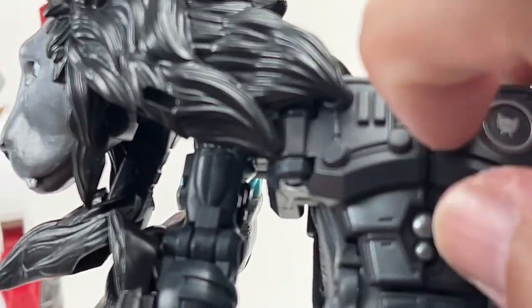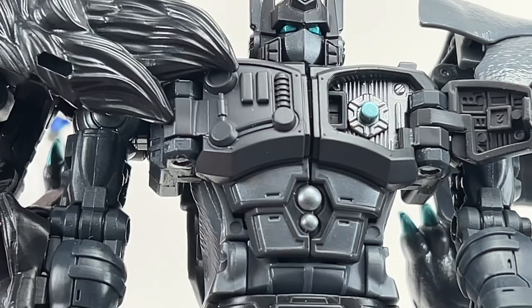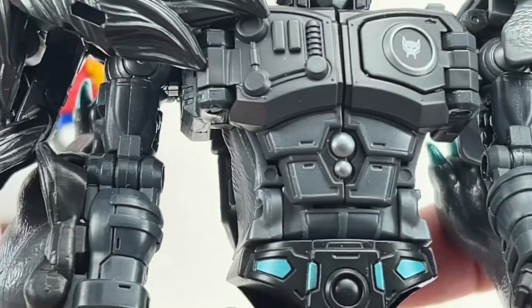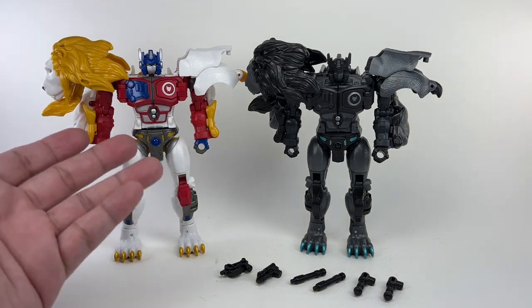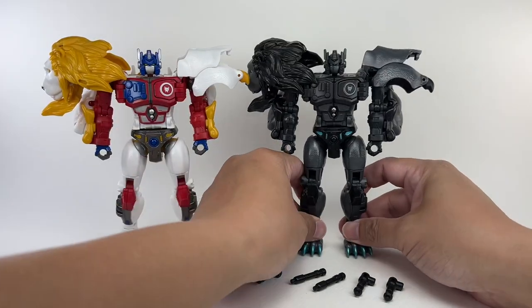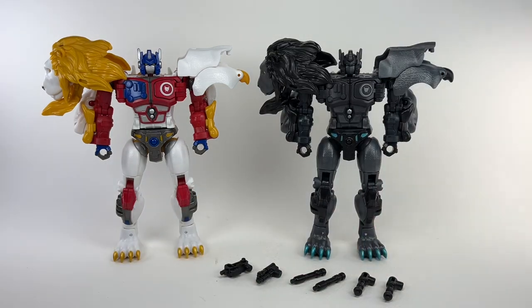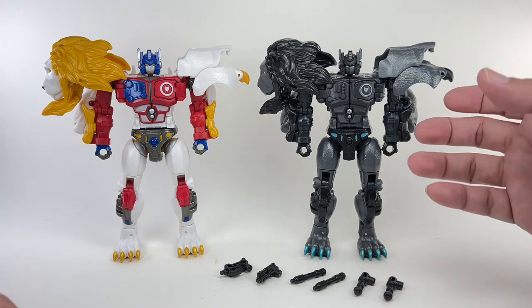There's some gray paint and a Maximal logo, and if you open up his chest it reveals the nipple of doom with some nice teal applications and silver paint highlights. But compared to the original Leo Prime — who had a tremendous amount of paint apps, colors, and variations — this guy just seems like they ran out of paint. They decided okay, he's going to be Nemesis Prime, make him as dark as possible, and he ended up looking like a sleep mode or death mode of Leo Prime.